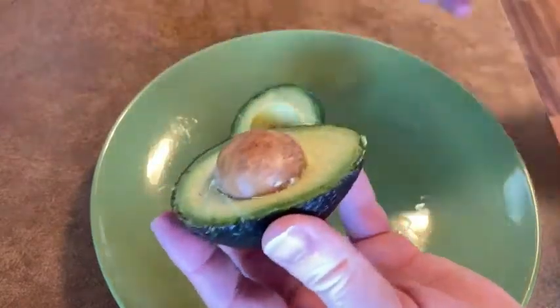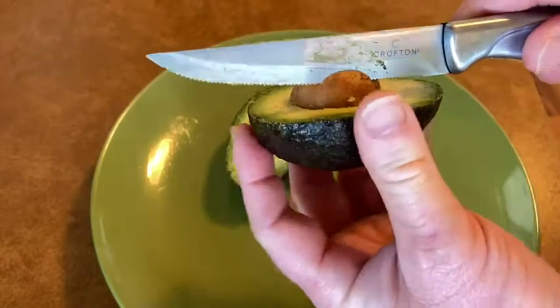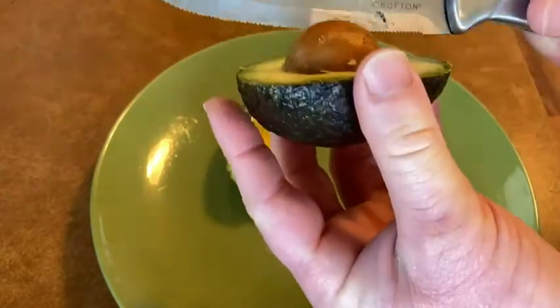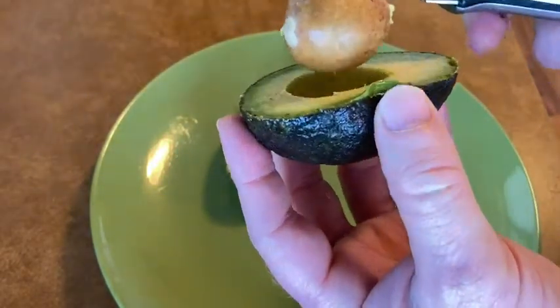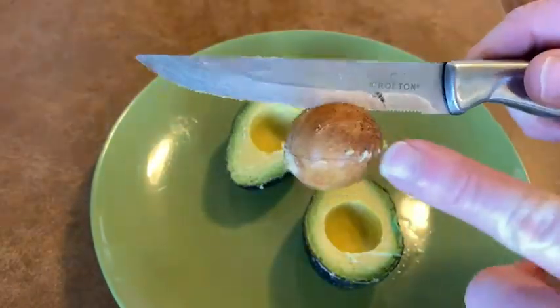I should be able to split it, and then to get the seed out you have to be careful — you have to whack it. That's how I do it. It makes me a little bit nervous because I'm worried I'm gonna miss. I'm just gonna go dump this in the trash.